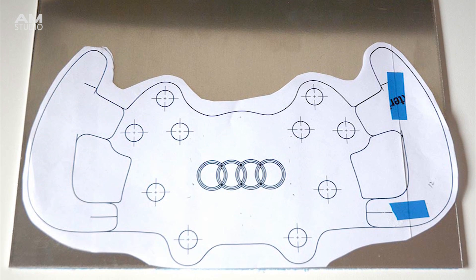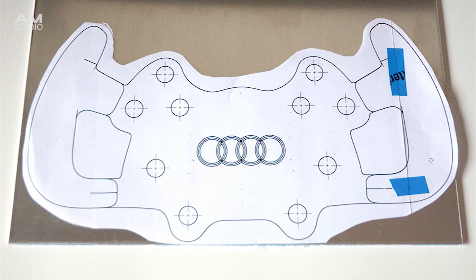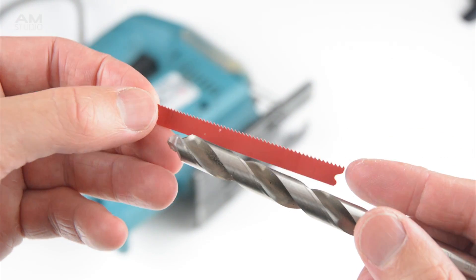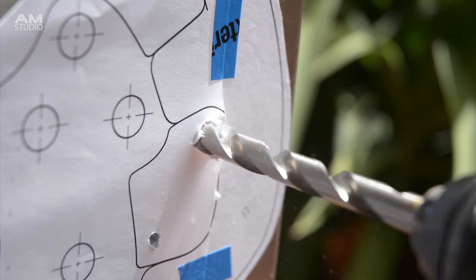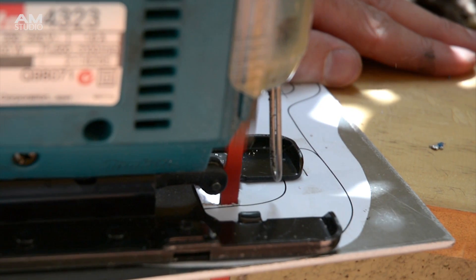The cutting template is placed and glued onto the aluminium with a contact adhesive spray. Before cutting we will need to use a center punch to mark some drilling points for the internal sections of the handles. Then select a drill slightly larger than the blade and drill two or more holes in the internal area.